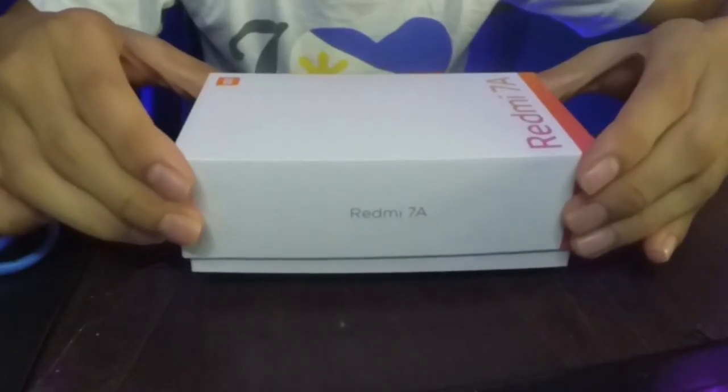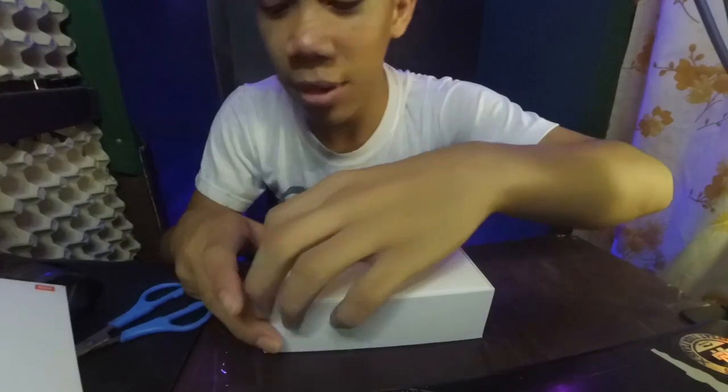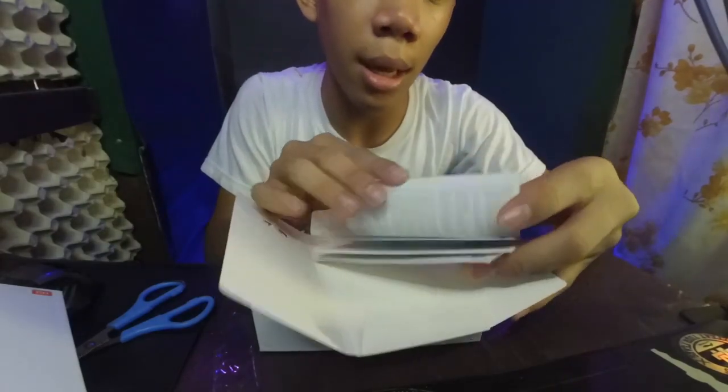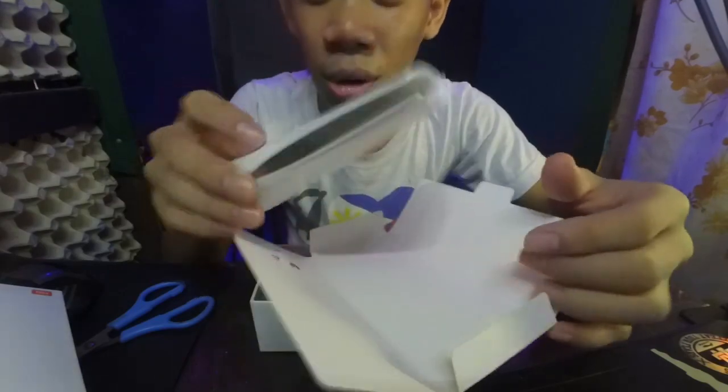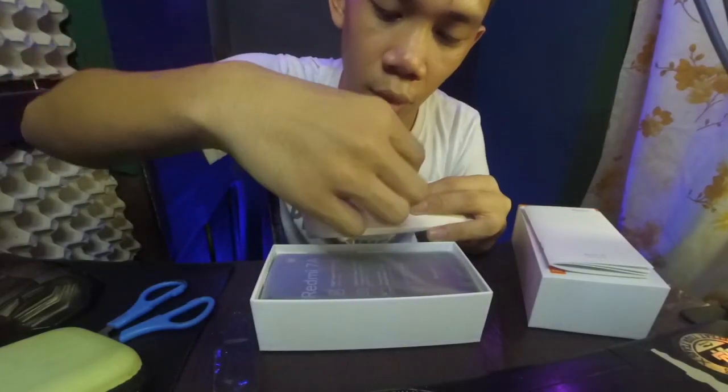Open natin dito — hindi siya bukas. Kaya kung marunong mag-unbox? So nagamit na lang natin yung ating mahiwagang kuko. Kasama sa box: meron tayong mga manuals, mga user guide at kanyang mga manual. Meron din siyang SIM ejector tool. So ito na yung cellphone, pero mamaya na tayo dyan.